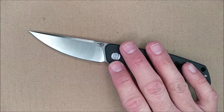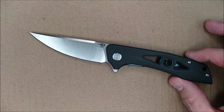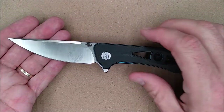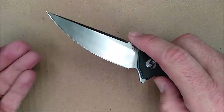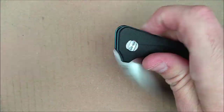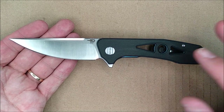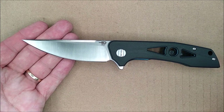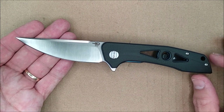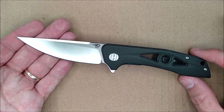I saw it on Amazon.ca, but it ships from the United States, so if you're going to buy it from the US anyway, you might as well buy it from White Mountain Knives — I'm talking to Canadians and others. I found other stores that have this knife in stock as well: knivesandtools.com and their sister site knivesandtools.co.uk have this for 65 euros or 58 British pounds.